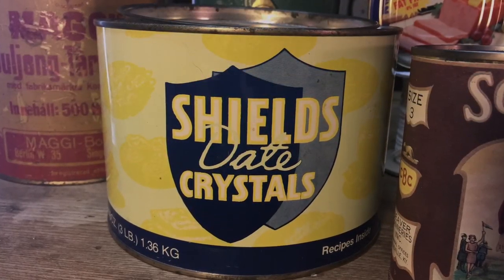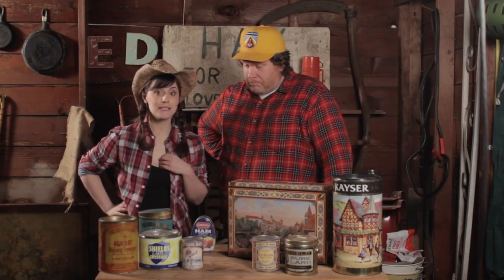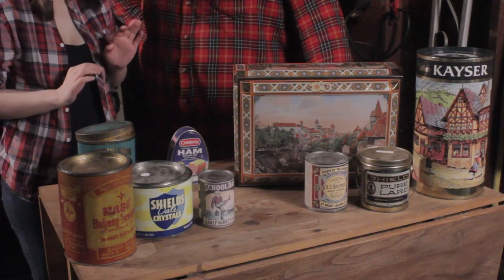Shield Date Crystals — they're actually dates that have been dehydrated and shrunk. Treat them like oatmeal or mix them in your cornflakes. And this one is my favorite.